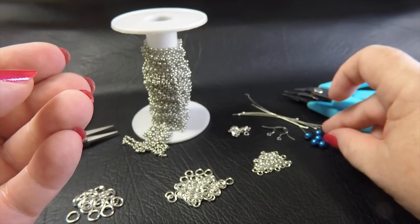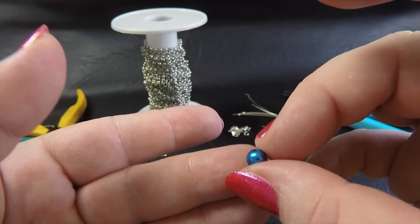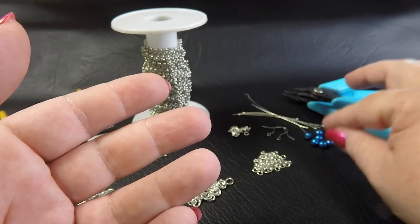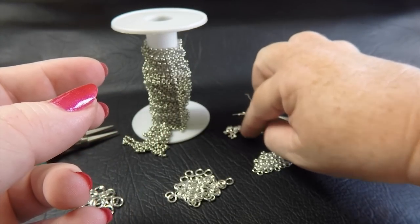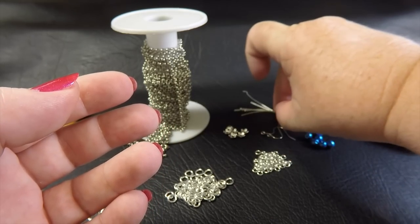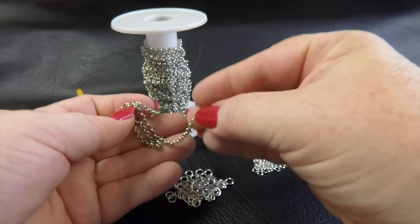You're also going to need some beads. I've chosen to use six millimeter Czech glass round beads. I enjoy Czech glass beads — they tend to be very consistent in their sizing, which although is not so important for these earrings, it is with others. You need six of those, a pair of ear wires or posts — whatever you prefer to use — and some bead caps; these are just little flower petal bead caps that suit the beads, so six of those as well.